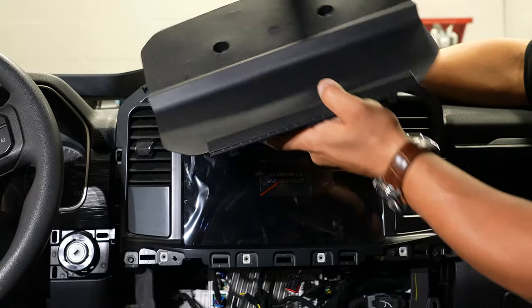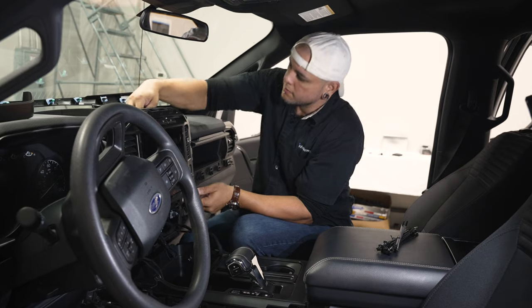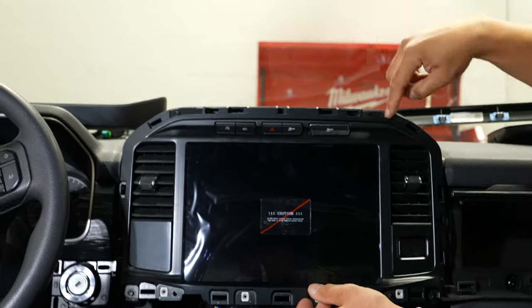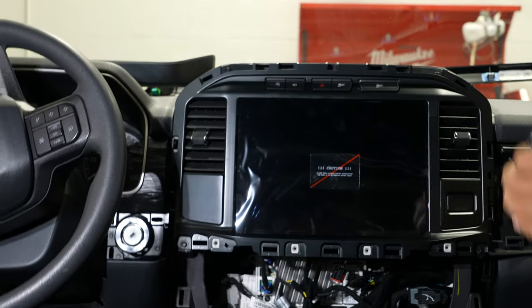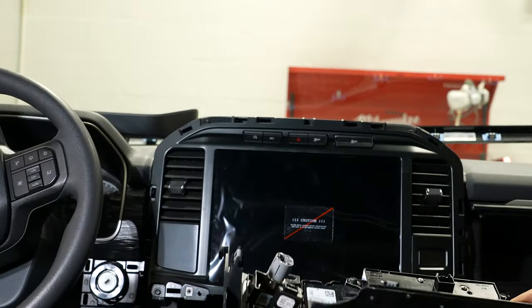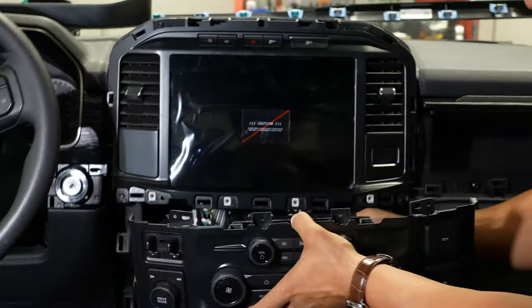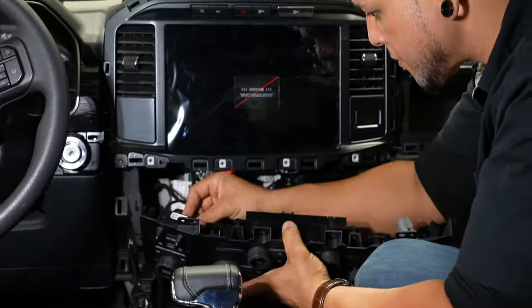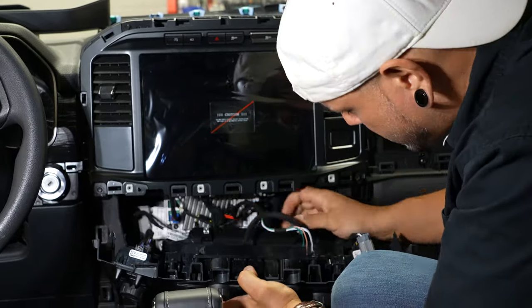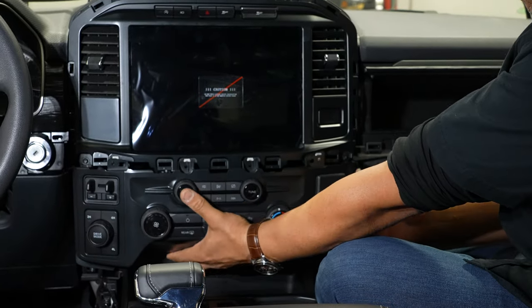Now we can grab that top cubby cover and stick the wiring and the cubby back in here. We can reinstall the two 7mm screws up on top. All of the screws removed in this area are the same, so there's no need to really know where they went because they'll all fit. Now we're ready for our climate control cluster — we'll make sure to plug everything in, including the media controls, which is that line we pulled down from the top. With everything plugged in, we can slide this into place.